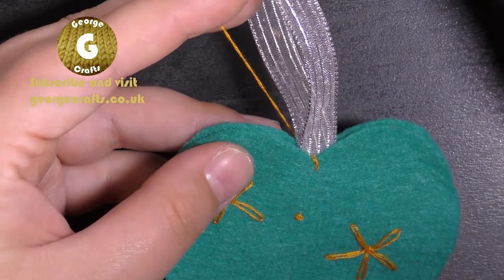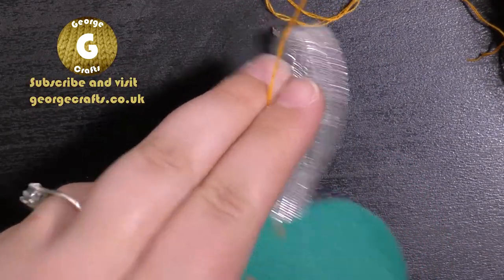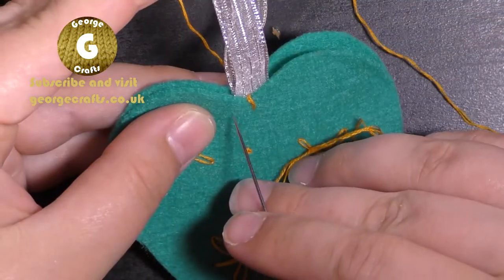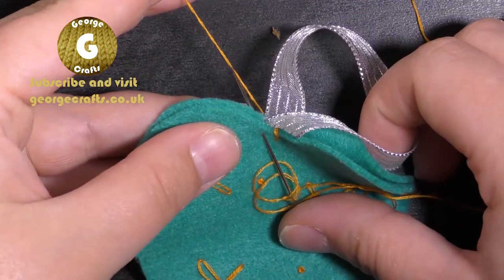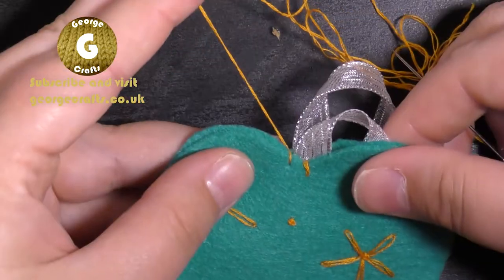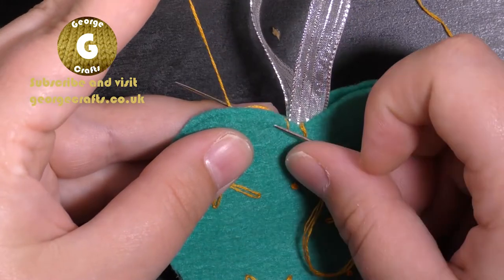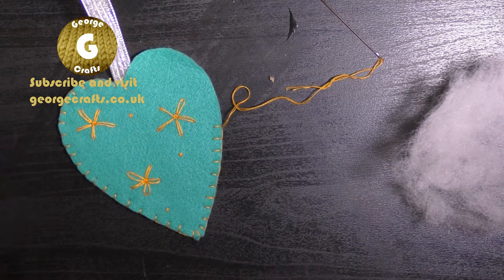To do blanket stitch, hold your thread out of the way between your index and middle fingers, then using your thumb, little finger, and ring finger hold on to your work. Take your needle and pass it from the front to the back through both hearts. Make sure that your needle passes over the thread that you've been holding, pull everything tight, and you're ready to do the next stitch. Again from the front to the back through both hearts, making sure your needle passes over the thread.